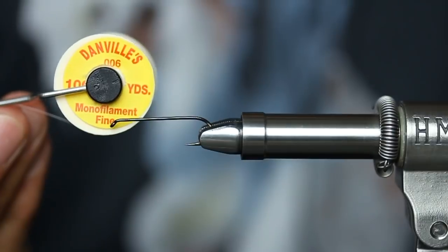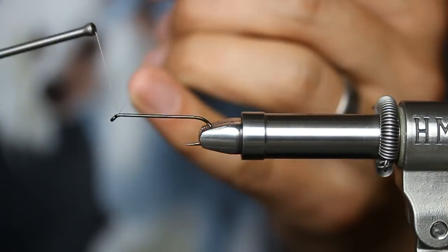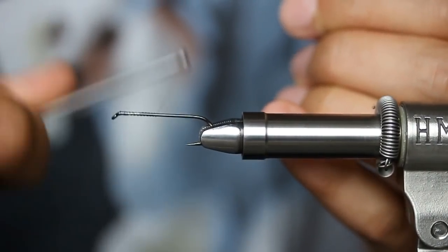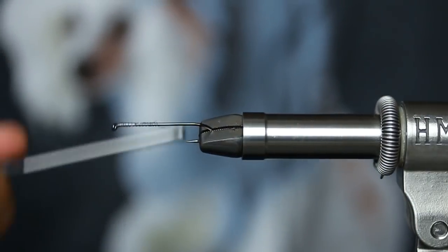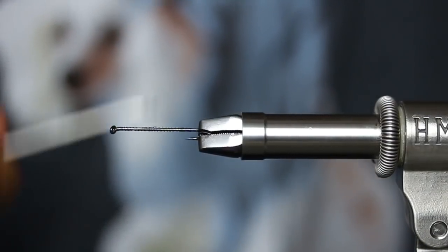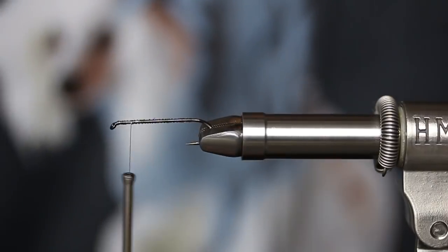The thread is six-thousandths of an inch monofilament. The monofilament thread is the bee's knees — nice, round, has a ton of bite to it on the feathers, works well in dubbing loops, just unbelievably durable. And then with the super glue it just welds, literally forms on top of itself. So it's kind of my favorite.